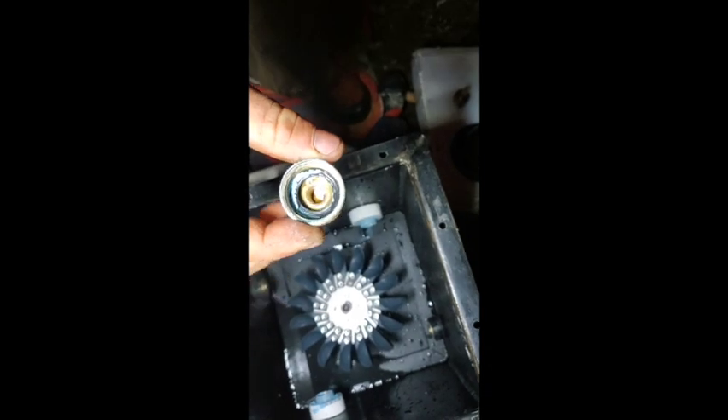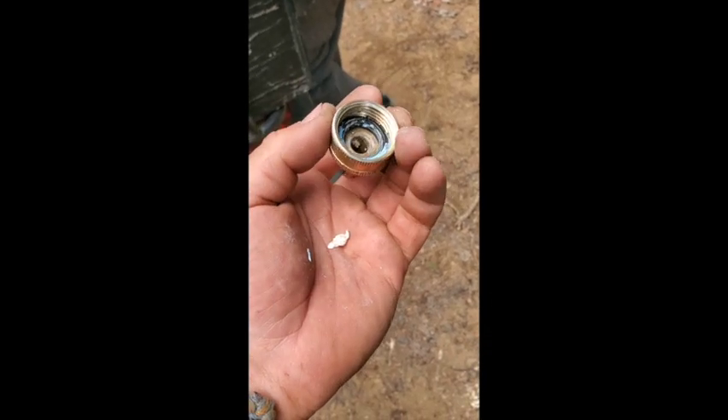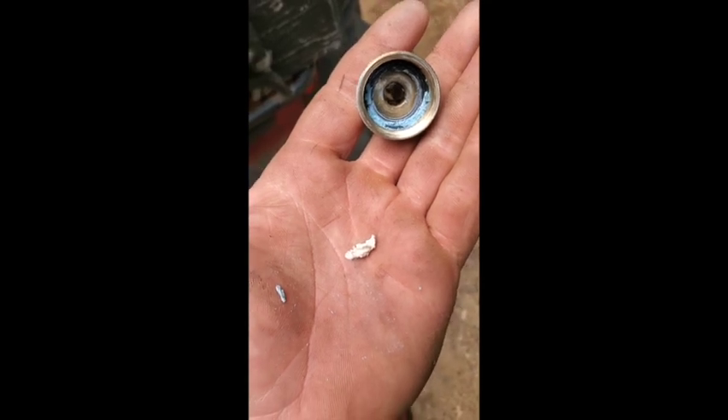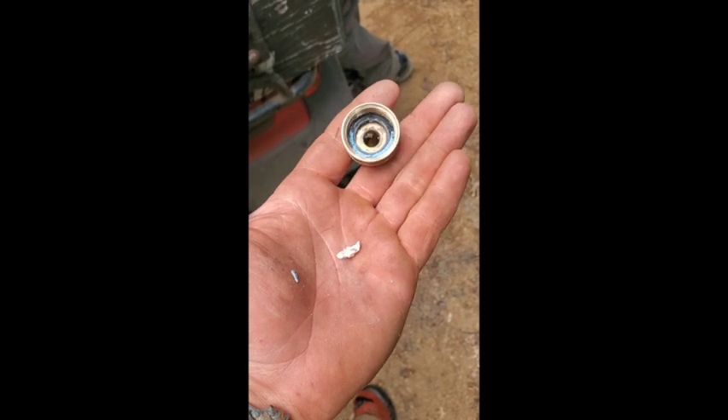Booyah — both nozzles completely plugged! There's the culprit that was sitting in the nozzle blocking it up — just a piece of Schedule 40 that must have been in the pipe when we assembled it. Hopefully that's all cleared out now.